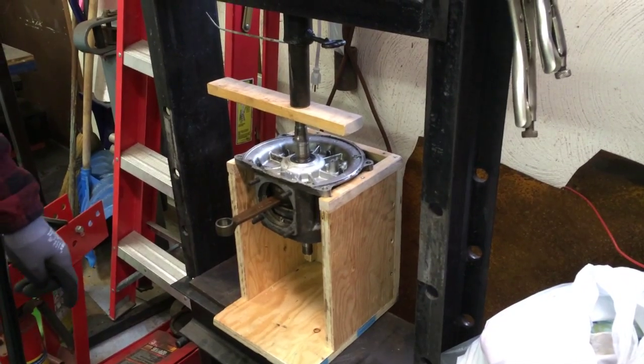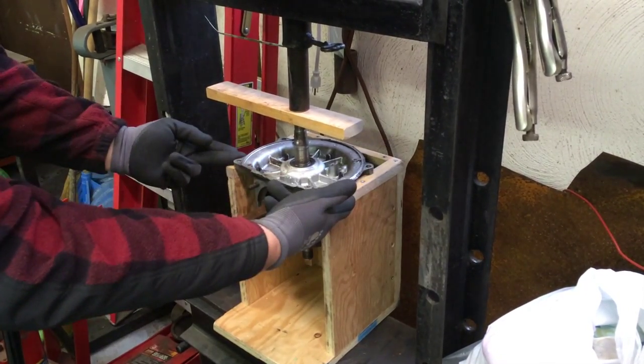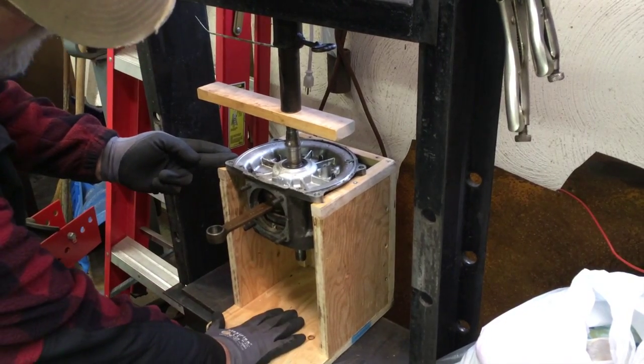Basically, this is a contraption that I purpose-built. It holds the flange here and it has room for the crank to drop when it splits.